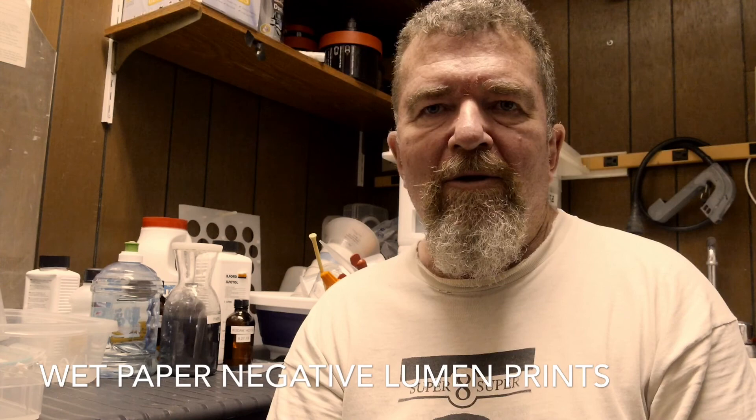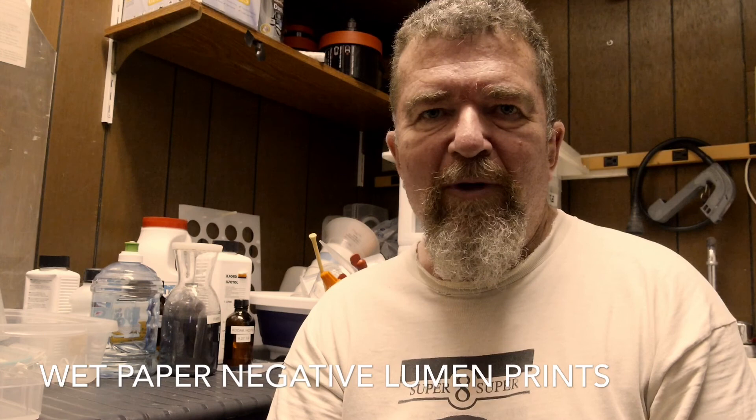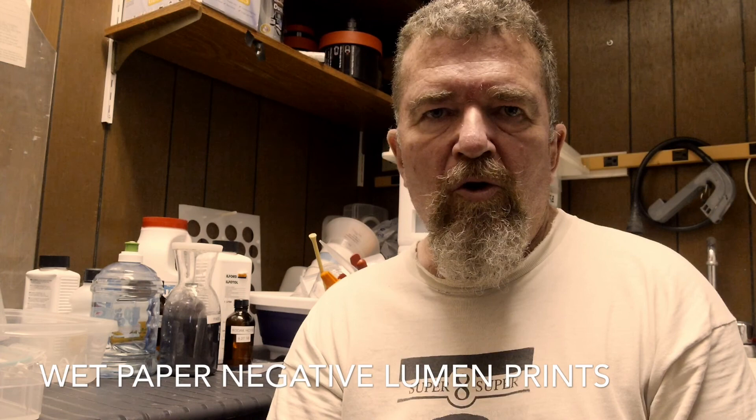Hello there, welcome back. Today I'm going to talk about something a little different in photography — lumen prints, and specifically getting scenic landscape photos using lumen prints and wet paper negatives.